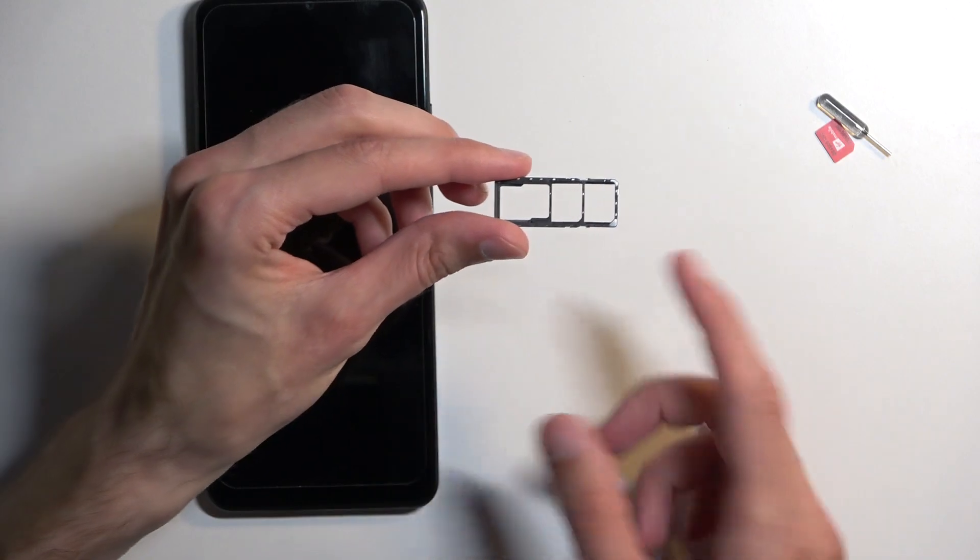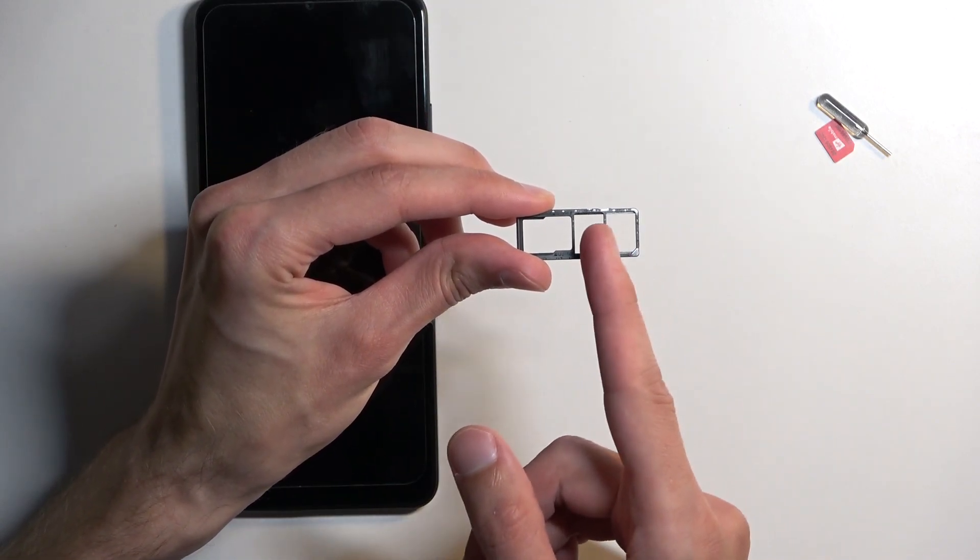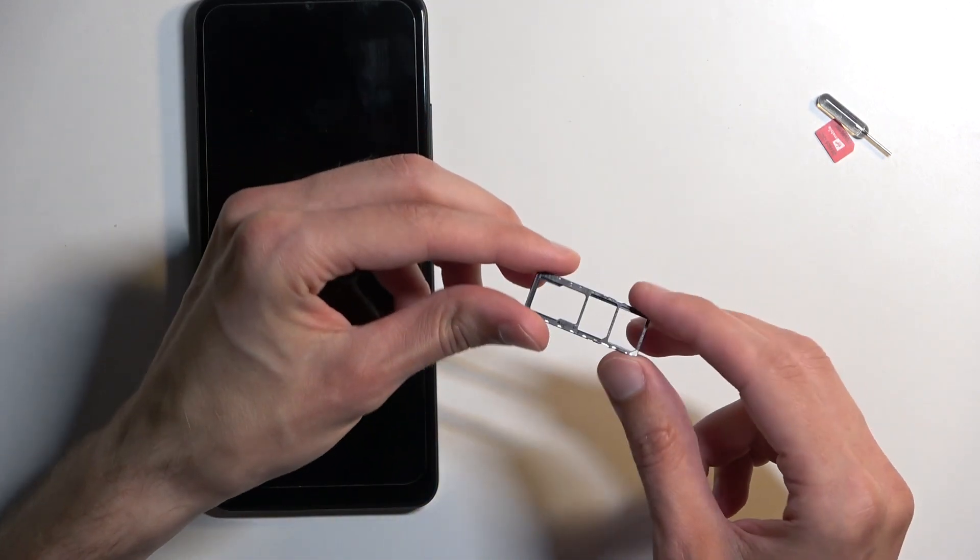On the tray, you will have space for two different SIM cards, as you can see, and one dedicated SD card.